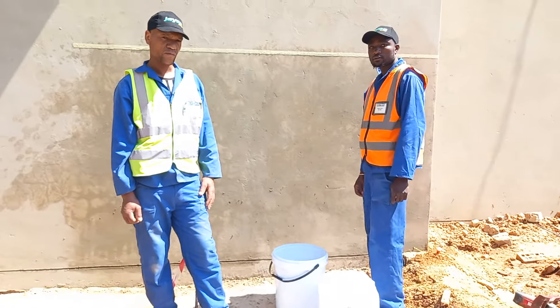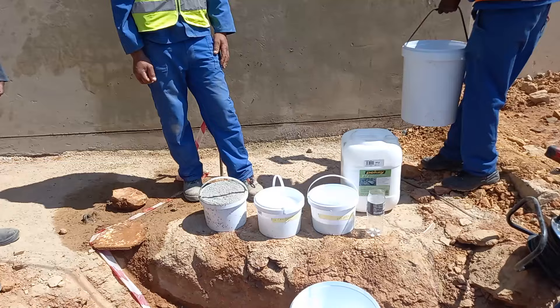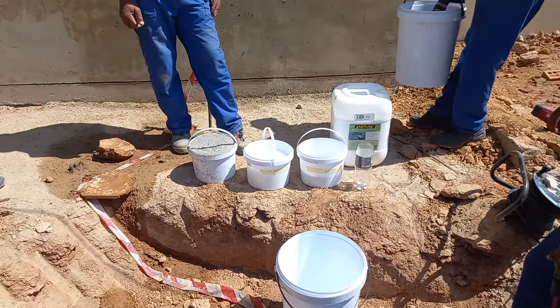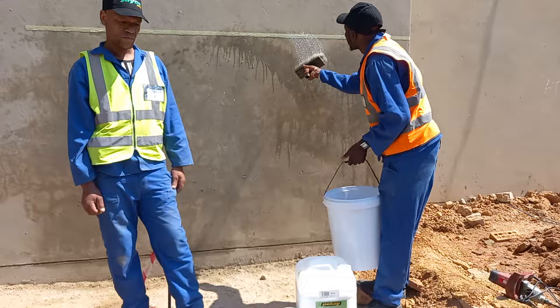Good morning. This morning we are busy with an application of mixing polymer with cement to do a waterproofing application before vertical cladding will take place.